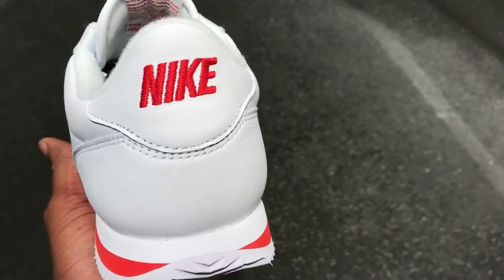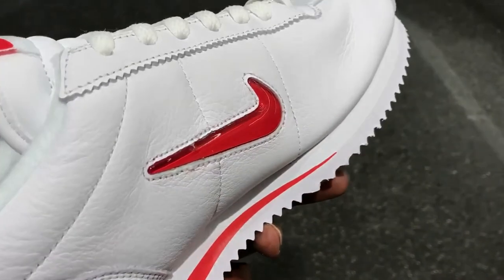The detailing's alright, the leather seems to be okay, nothing fantastic. I think they'll crease a lot.